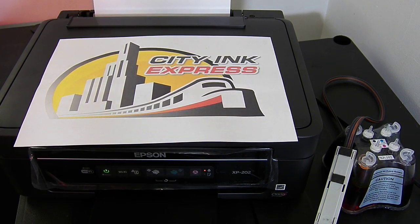Hello and welcome to the new video from City Ink Express. Today we are going to be fitting the continuous ink system to the new Epson XP202.